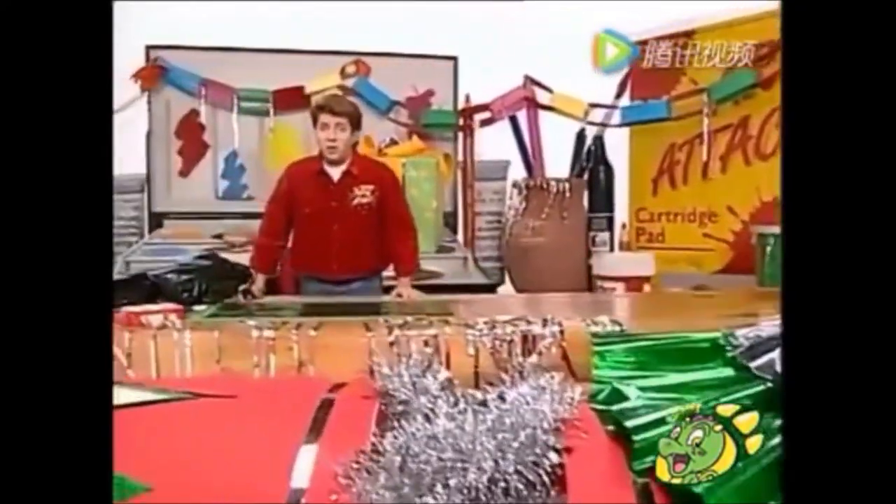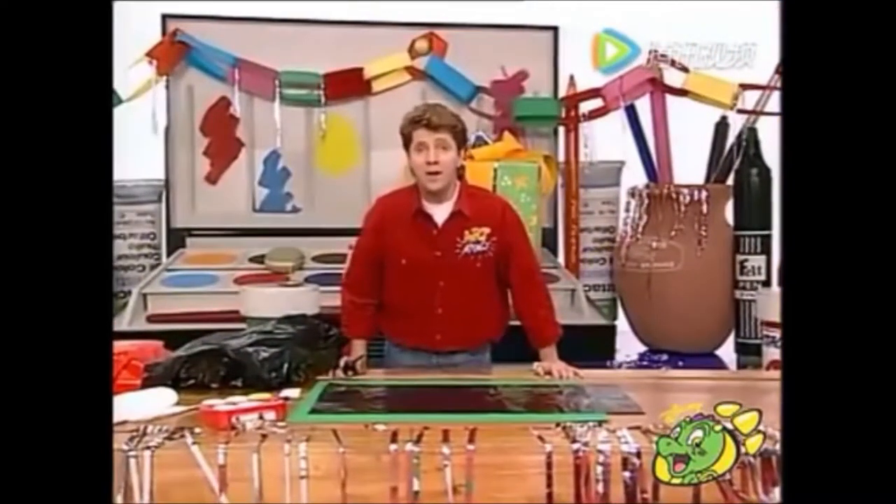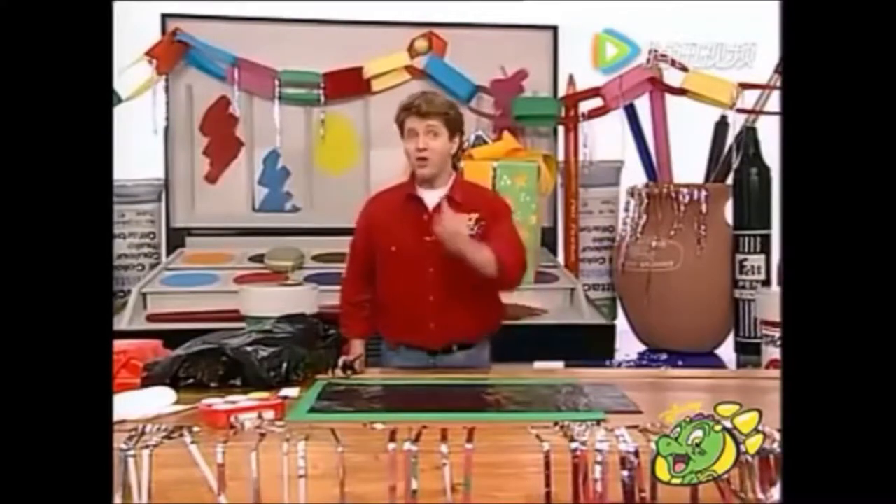Do you know what? I was out shopping the other day for some Christmas presents and I couldn't believe the price of Christmas wrapping paper. So I've made my own. Try this.